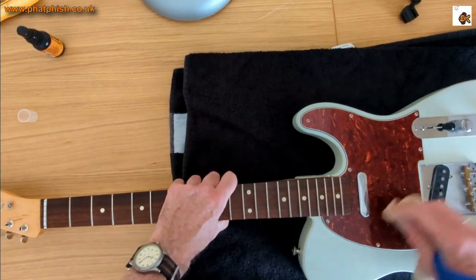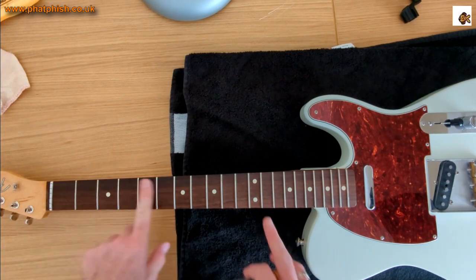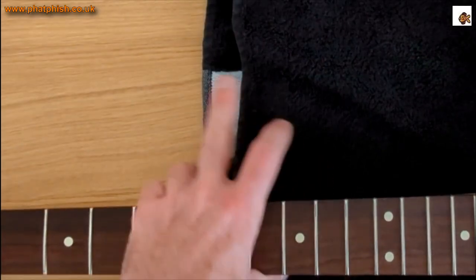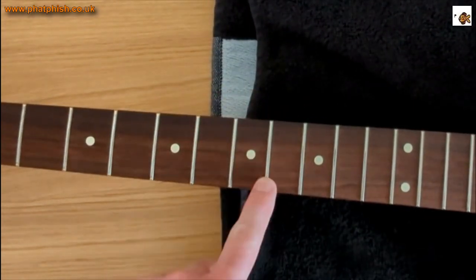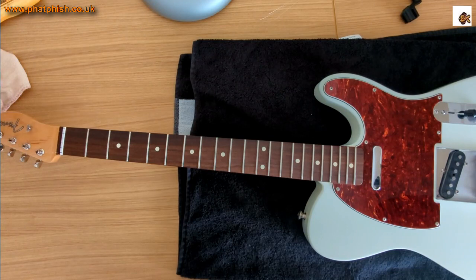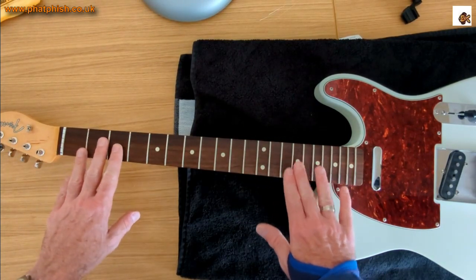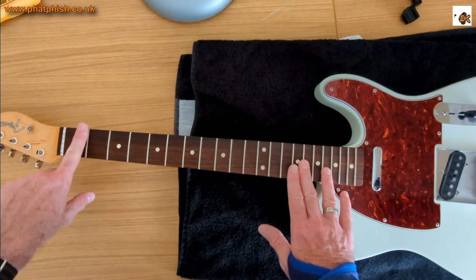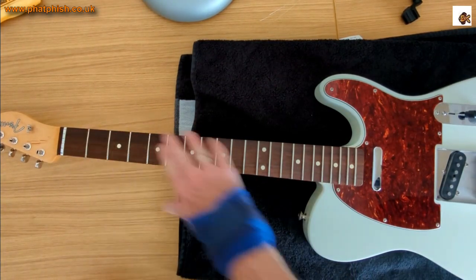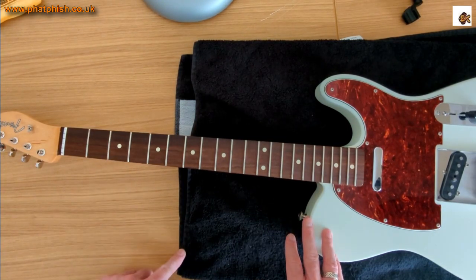That's the general cleanup on the body done. Now I want to concentrate on the fingerboard. Looking at the frets, these could be a bit shinier — they're a little bit tarnished. They're in decent condition; I don't press down particularly hard and I've got a light touch, so there's not a lot of fret wear. But I think we could do with a bit of a cleanup. I'm going to tape off the fingerboard to protect the wood, polish the frets, and then clean and condition the fingerboard wood, which is looking quite dry.